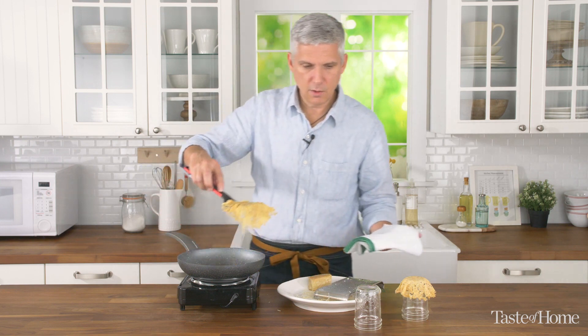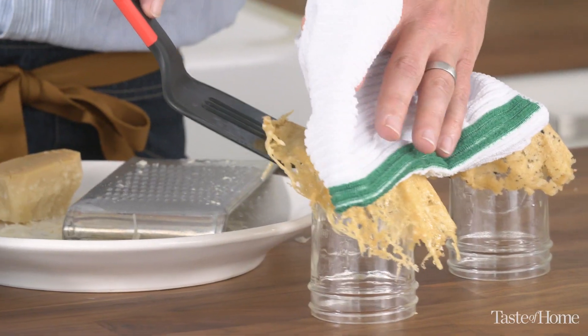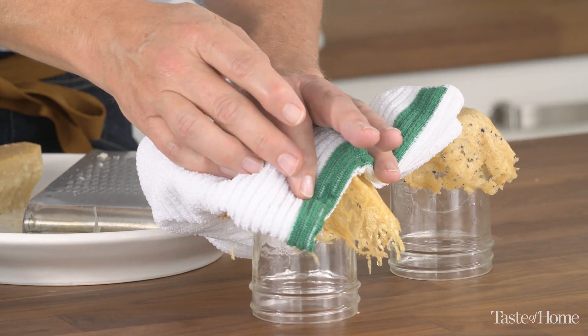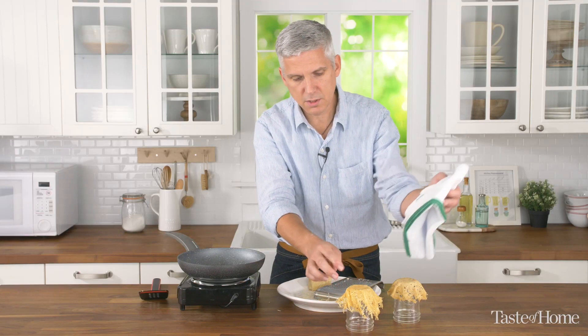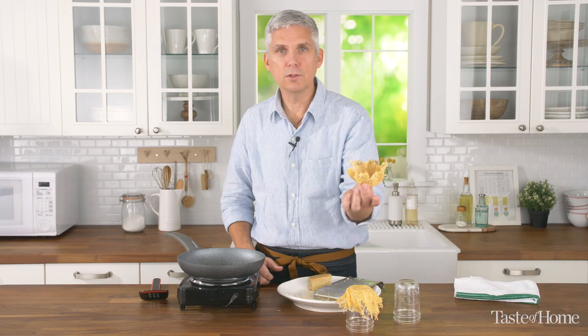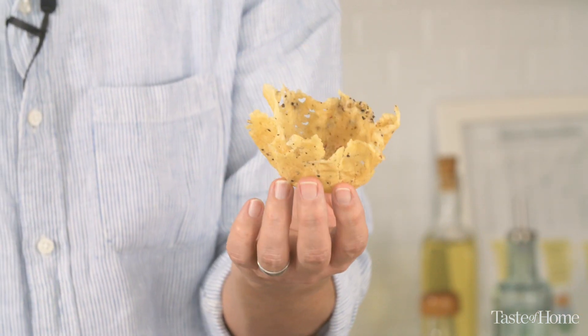Then we're going to place this over the top of a mason jar and with a towel we're just going to gently press. Let this set for about two minutes and it's going to firm up nicely, and we're going to end up with what looks like a little basket — a solid cup.